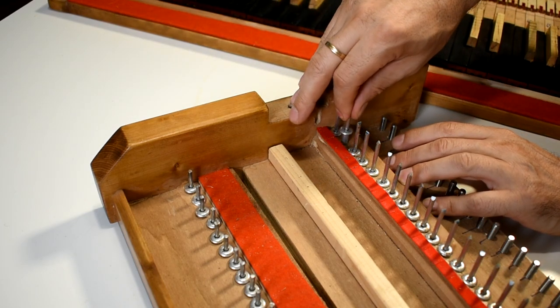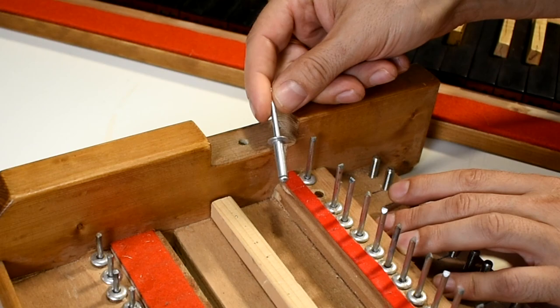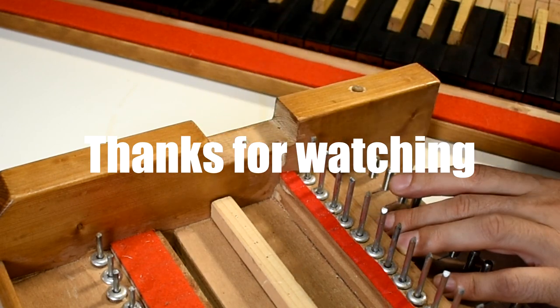The rear allen screw is used to adjust the maximum height of the key. The pins are normal rivets. In fact, one of the main goals was to use easily available components and especially cheap ones.